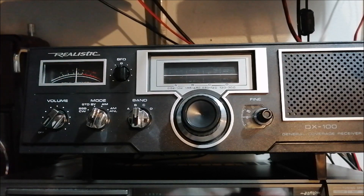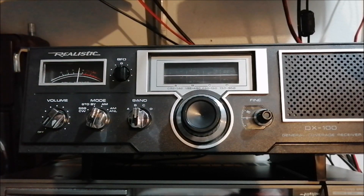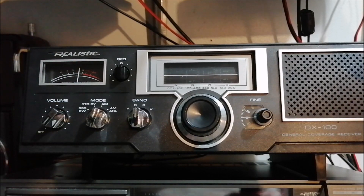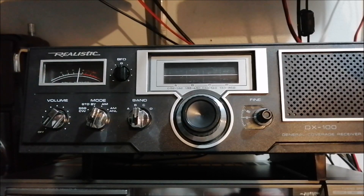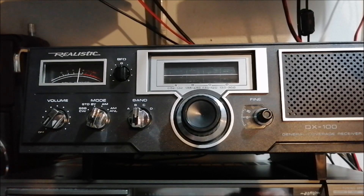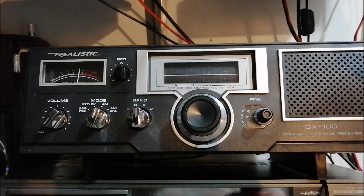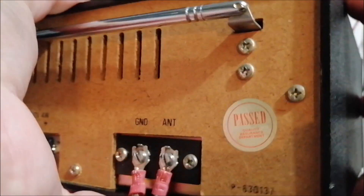Hey, what's up YouTube, I'm back with another video. I was tuning on seven megahertz with my DX 100 — a Radio Shack Realistic DX 100. I just want to show you a quick video on how to connect the MLA-30 loop antenna with a radio like this, or any other tube radio that has these types of terminals. Let me turn this radio around so I can show you, because I get questions on that all the time.